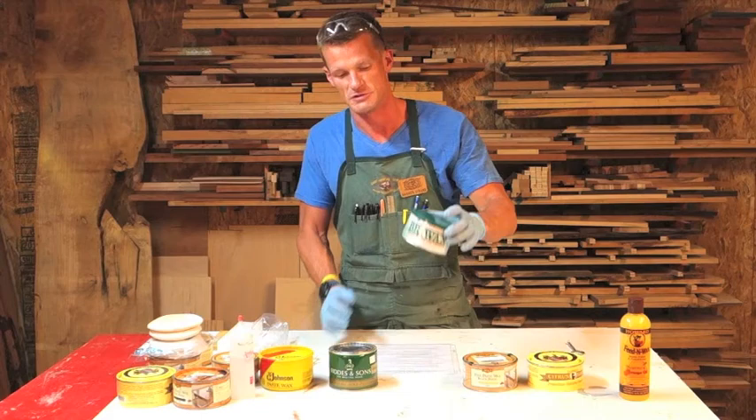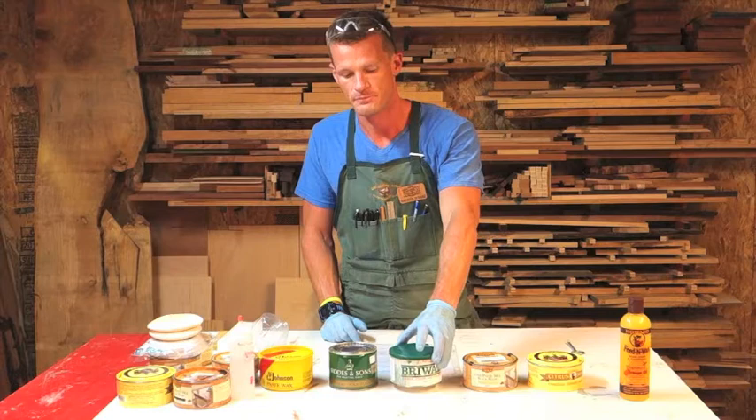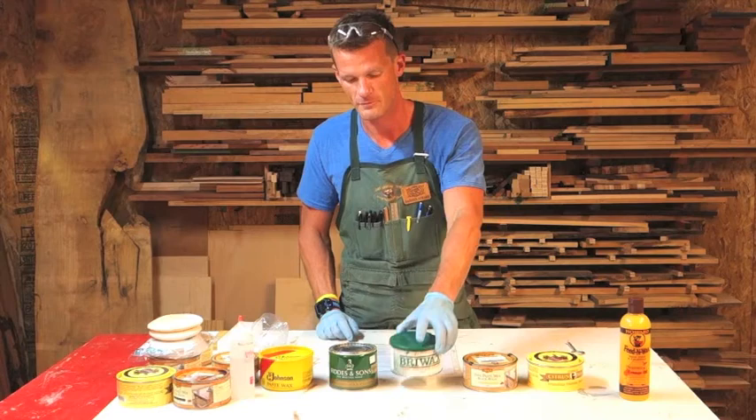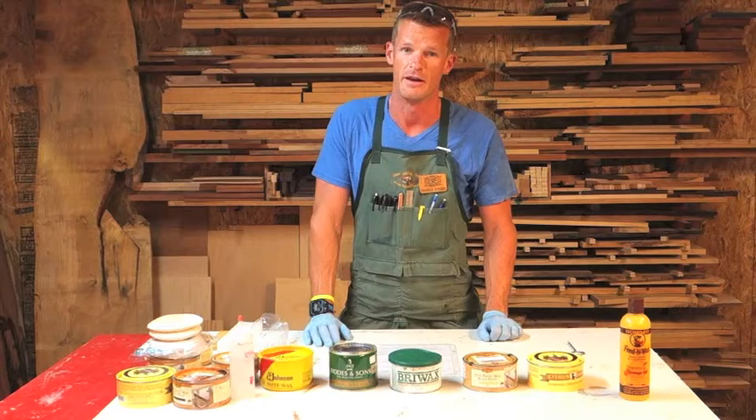Some paste wax, such as Brie Wax, which you can see right here, has toluene added to it. Because Brie Wax has toluene added to it, it becomes highly toxic and actually cannot be used in our class. So don't bring it into school. Use it as much as you want at home, but make sure you're using it in an extremely well-ventilated area.